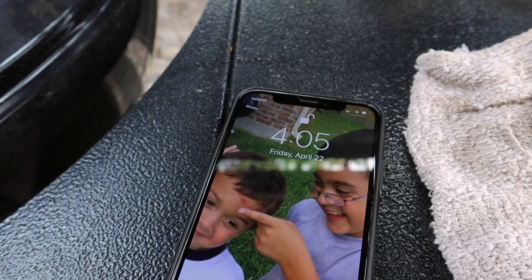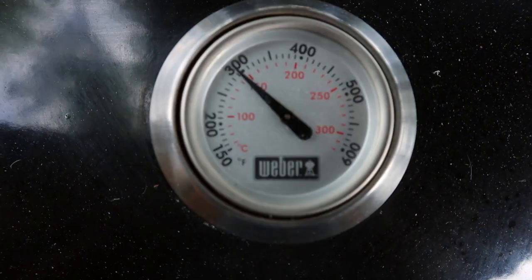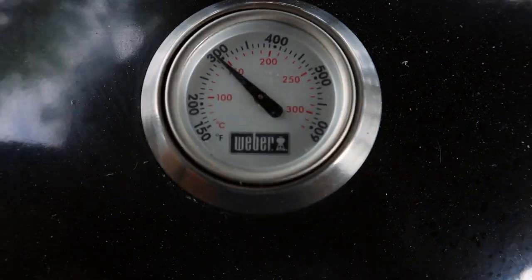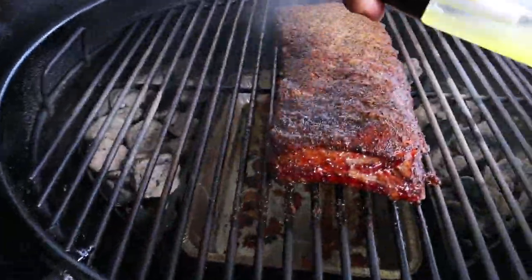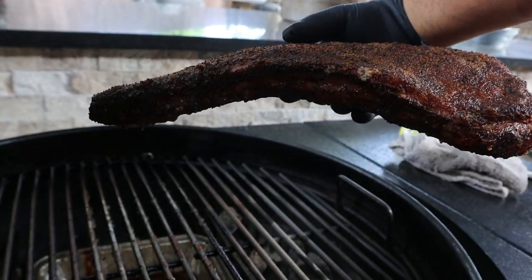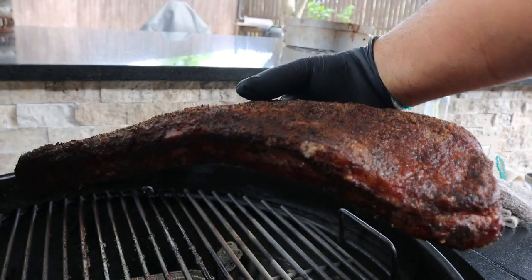An hour later, let's check on our ribs again. You can see our temperature is still in its range. The ribs are looking fantastic. I'll spritz the ribs again and then check for doneness. The bend is still looking pretty weak — we still have a long way to go.